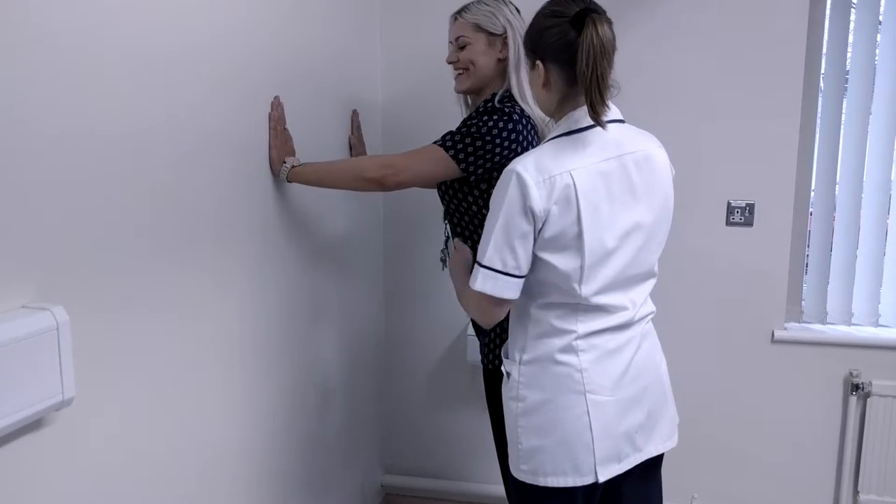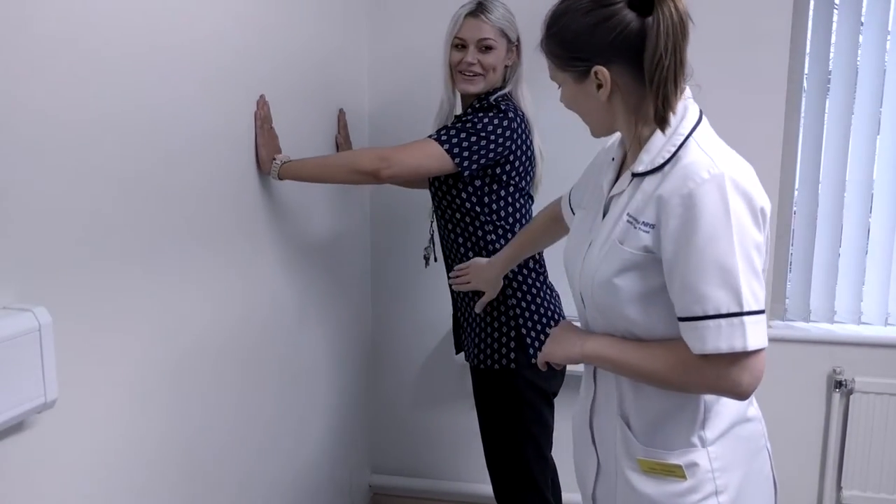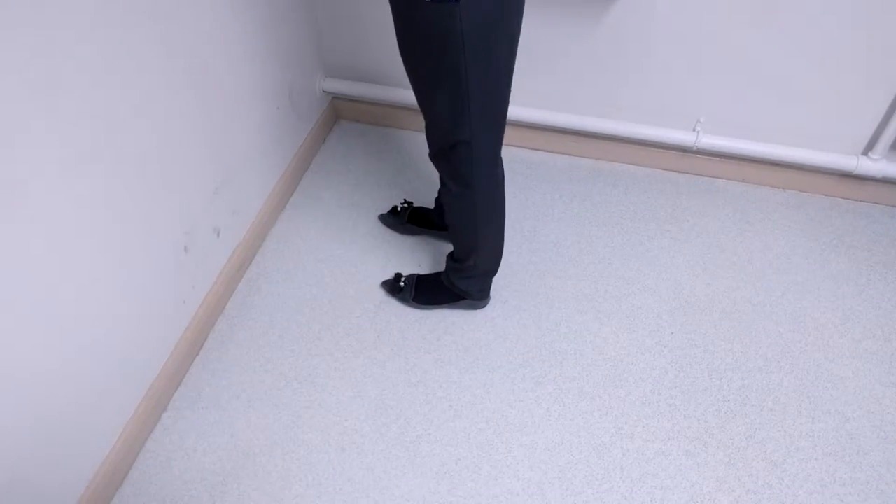Stand with your feet hip width apart. Stretch out your arms and rest your palms against the wall at shoulder height. They need to be slightly wider than shoulder width apart. Take a couple of tiny steps back.